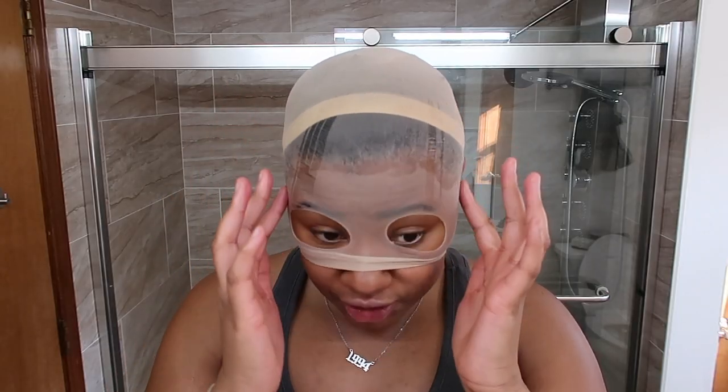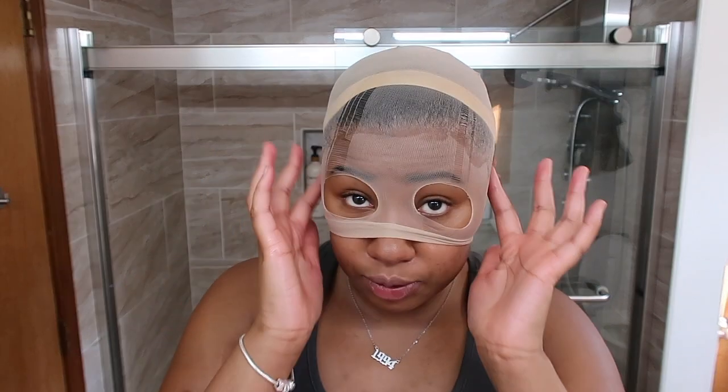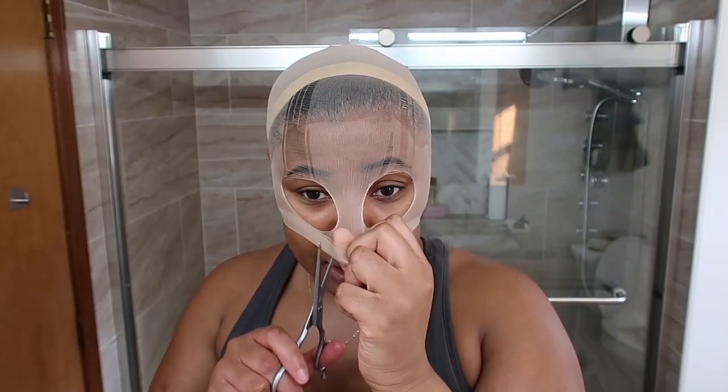You know your cap's done baking when it's fully dry. You won't feel any residue or anything going on up here. Now to stop looking ridiculous.